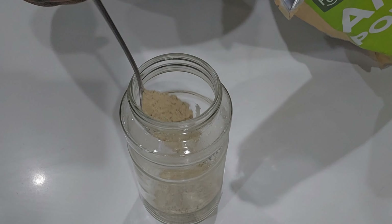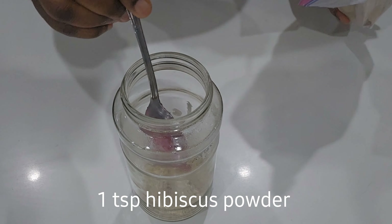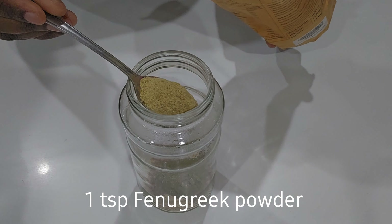Next I'm adding about one teaspoon of hibiscus powder, one teaspoon of moringa powder, and I'm also going to add one teaspoon of fenugreek powder.